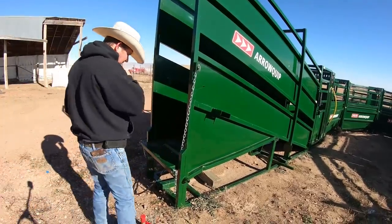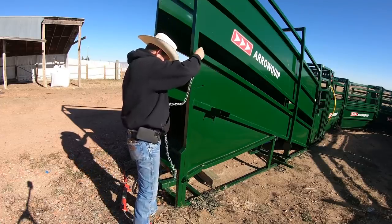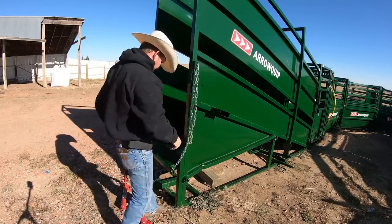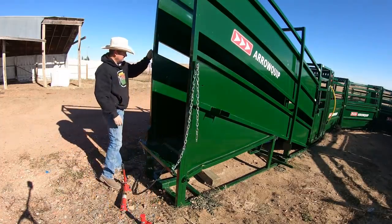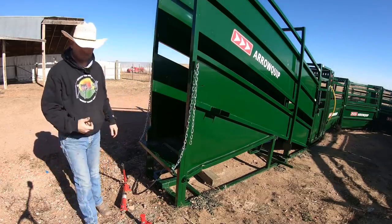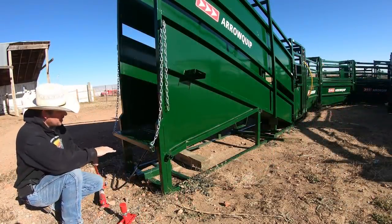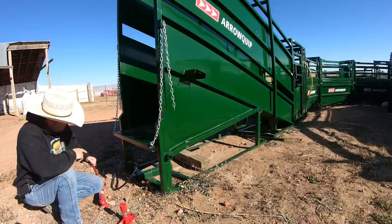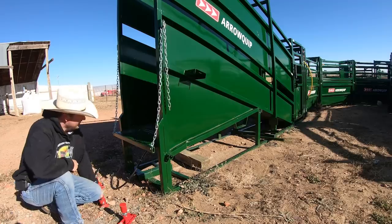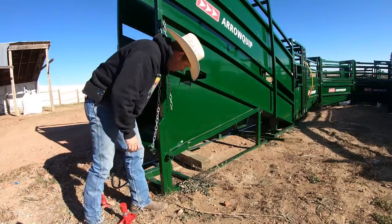I'm trying to be better about thinking ahead on things. One of the concerns is that if this thing decides to let go, I don't want the ramp to fall on my head. So we're going to put the safety chains back up — thinking ahead. The nice thing is, once I get this ramp to drop, we can work from the top side with the hydraulic ram. I think I've got this bent out quite a bit.